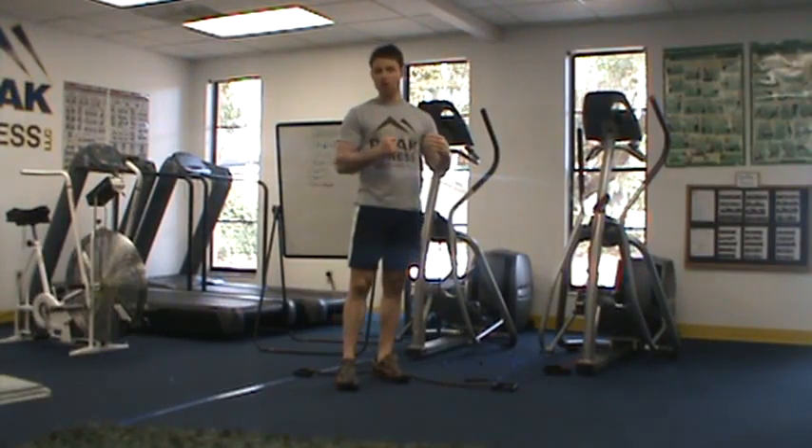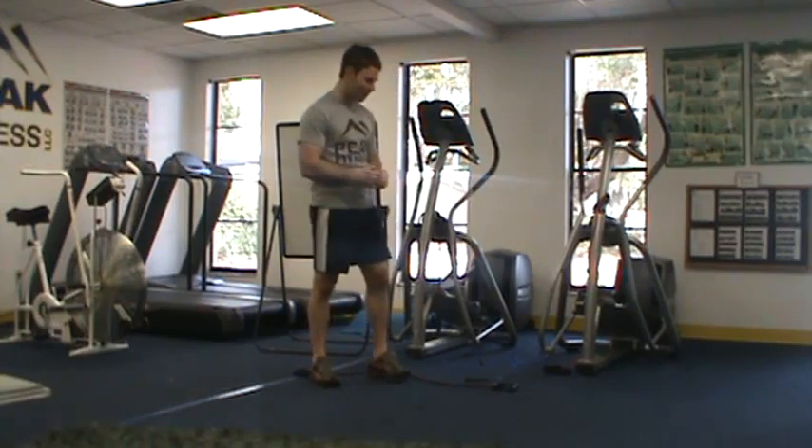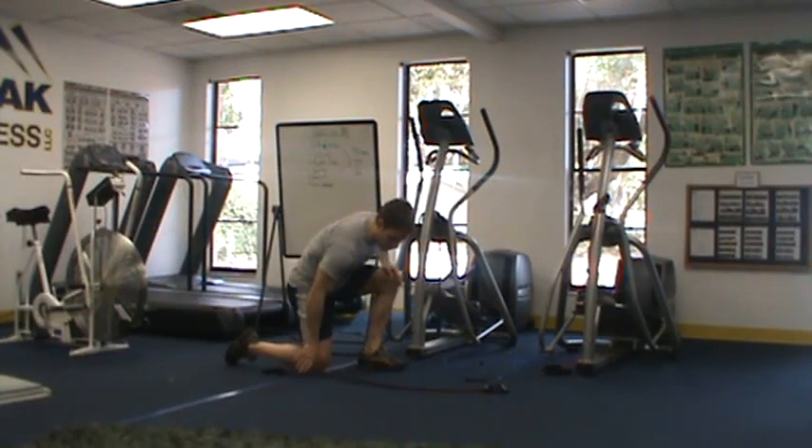If you've been doing your homework, you're well prepared for this. If not, you're going to be in for some trouble. We're starting out using a band here, and we're going to start out with lateral push-ups.